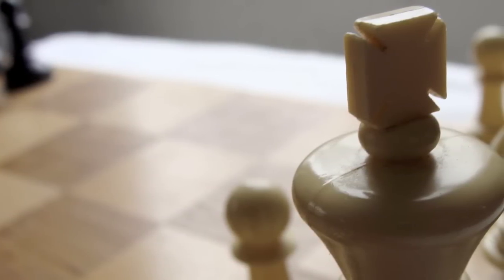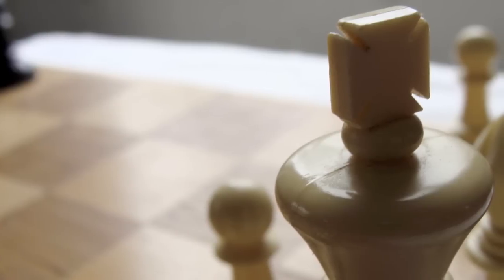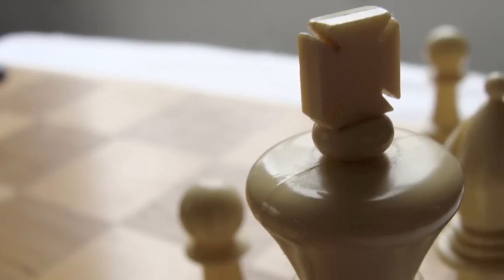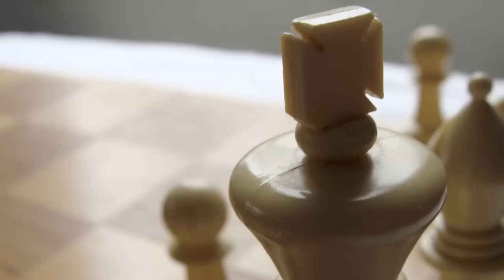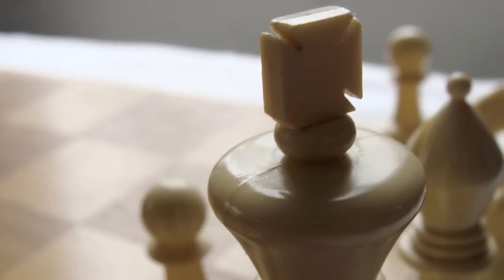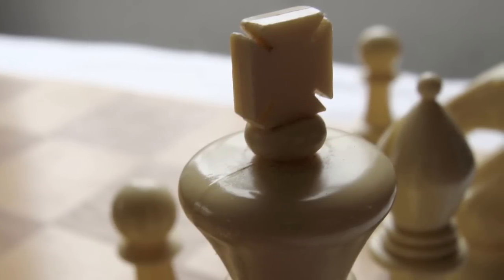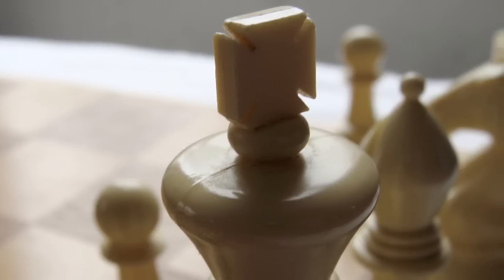Finally, the fifth way — and by far the most common way for a game to end in a draw — is where the players agree to a draw. The way to offer a draw is to say to your opponent something like "I offer a draw," make your move on the board, and then punch your clock. That way your opponent is thinking about the draw on his own time, and you've made a move that he can either respond to or accept the draw.